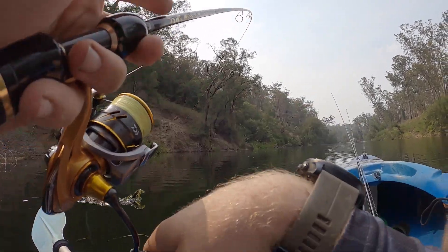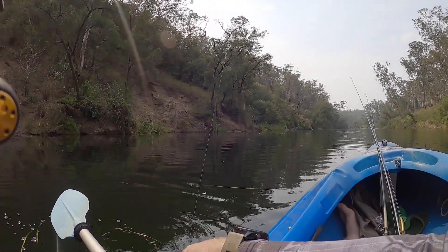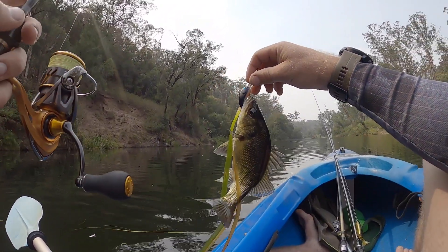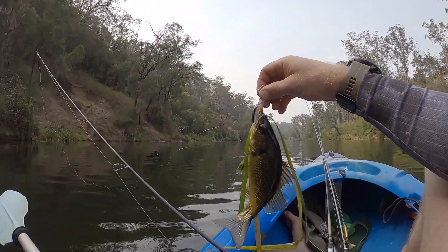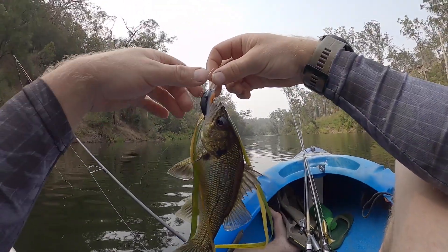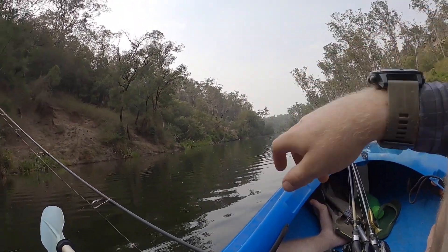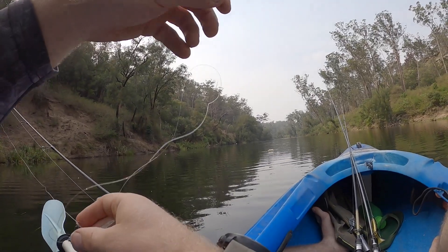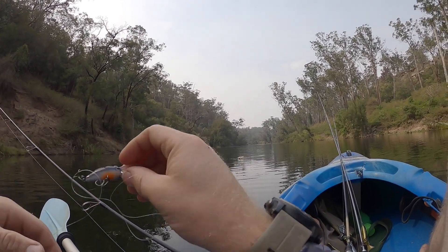Tiny fish though — holy dooly, that is a small bass. Look how small that is! But I guess it's a fish caught on that little disco crank. And how's that — released himself, didn't even have to do a thing. Lovely.